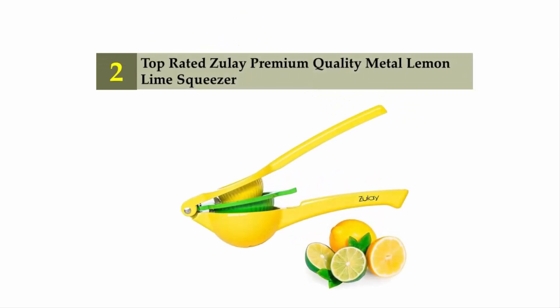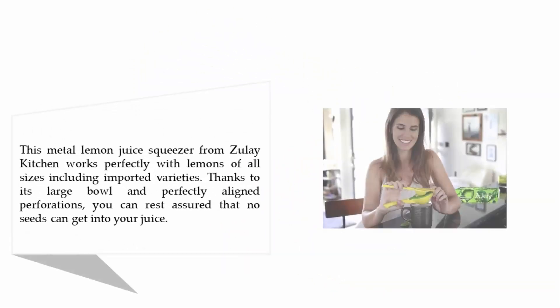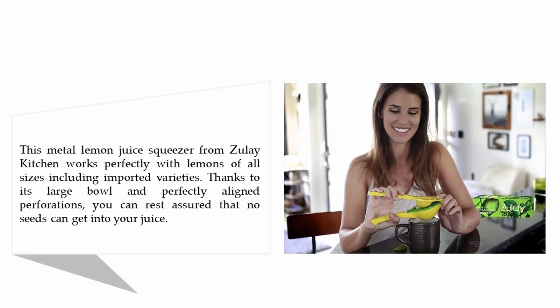Nearing the top of our list at number two: top-rated Zouley premium quality metal lemon lime squeezer. This metal lemon juice squeezer from Zouley Kitchen works perfectly with lemons of all sizes, including imported varieties. Thanks to its large bowl and perfectly aligned perforations, you can rest assured that no seeds can get into your juice.